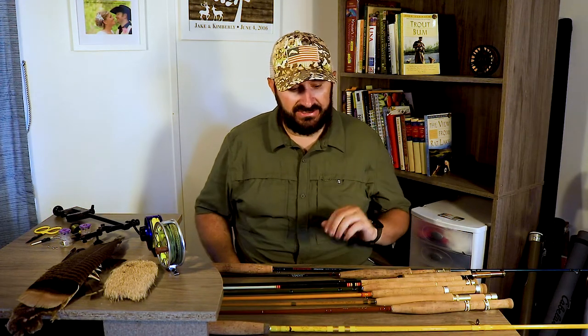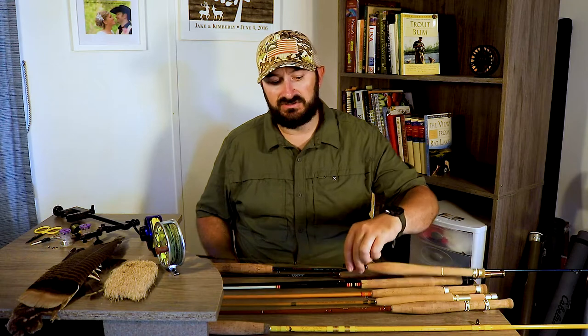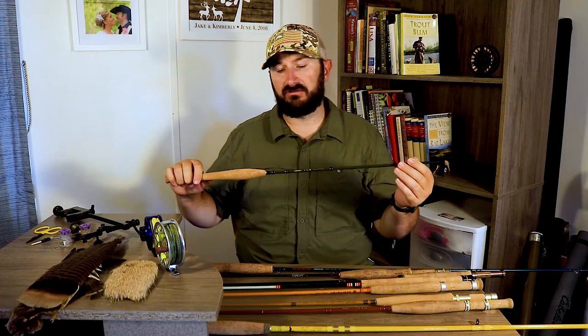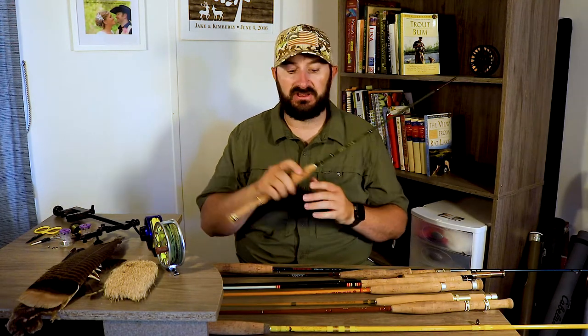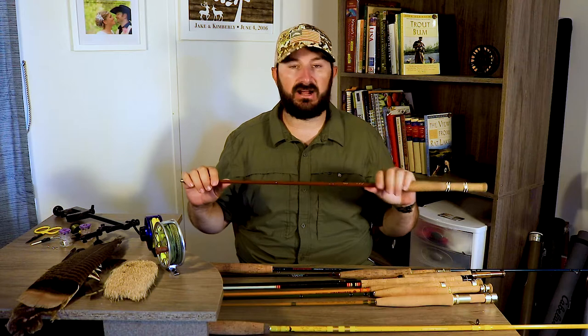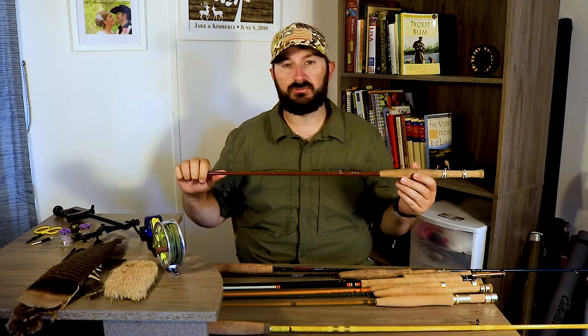A step up in price point is the CGR from Cabela's, about $100. The newer CGR — these green blanks — are still a great little rod, super whippy, gonna make you feel like those tiny fish are huge. I'm not as big a fan of those as I was of the classic CGT, which has more of a classic fiberglass style with rings on the handle and a cigar style grip. It's just a great, super soft, super whippy, phenomenal rod — if you can find one on eBay it's a great pick up.